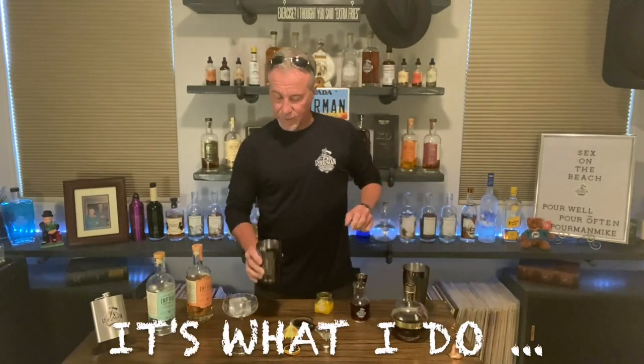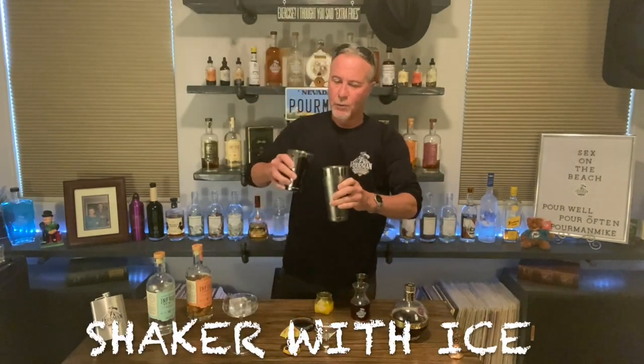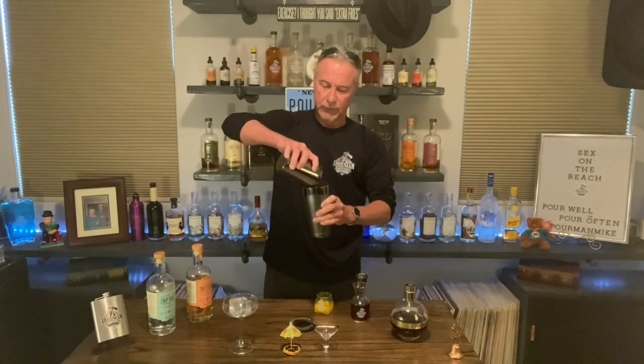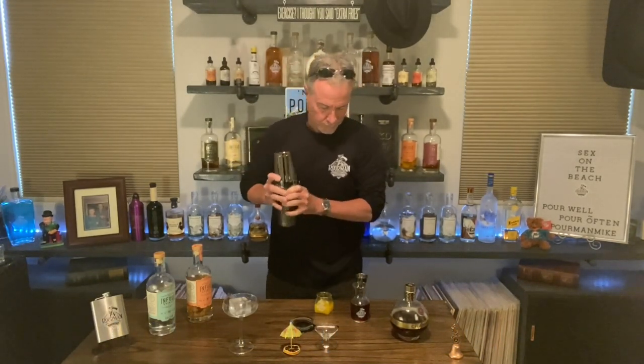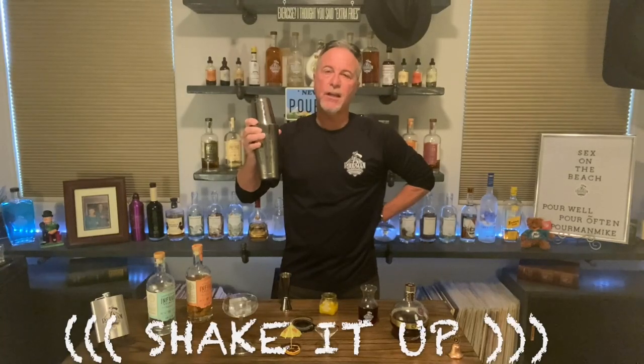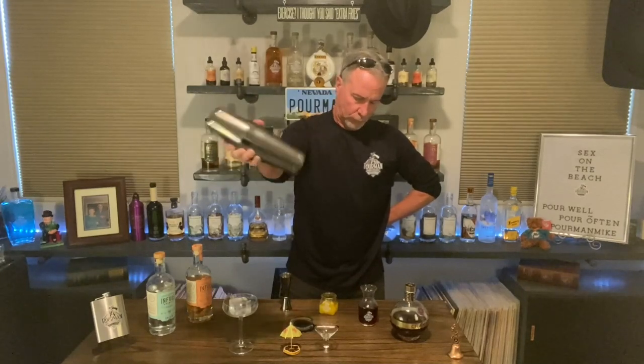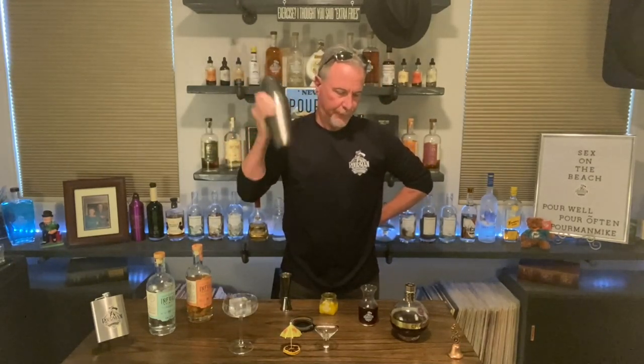We have all of our goodies here and we've got our shaker full of ice, just like always. We can combine these ingredients in there, and then, as the Cars like to say, shake it up. Give it a good shake.